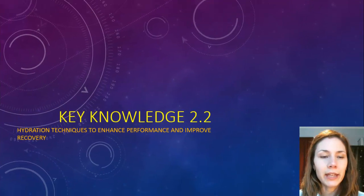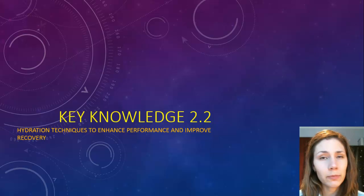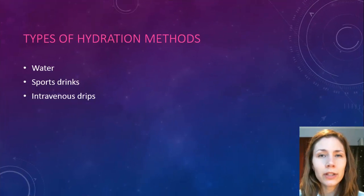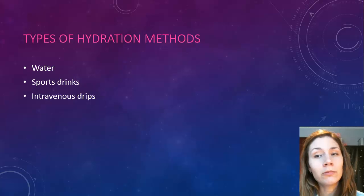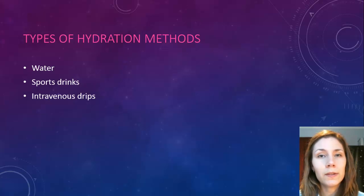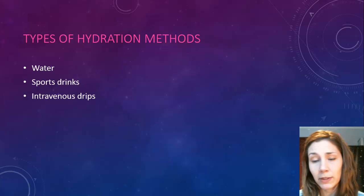Today we're going to have a look at a few different hydration techniques to improve and enhance performance. There are three different ways you can basically hydrate your body: one is with plain old water, the second is through sports drinks, and the third, which is a little bit radical, is with intravenous or IV drips like the ones you see in hospitals.